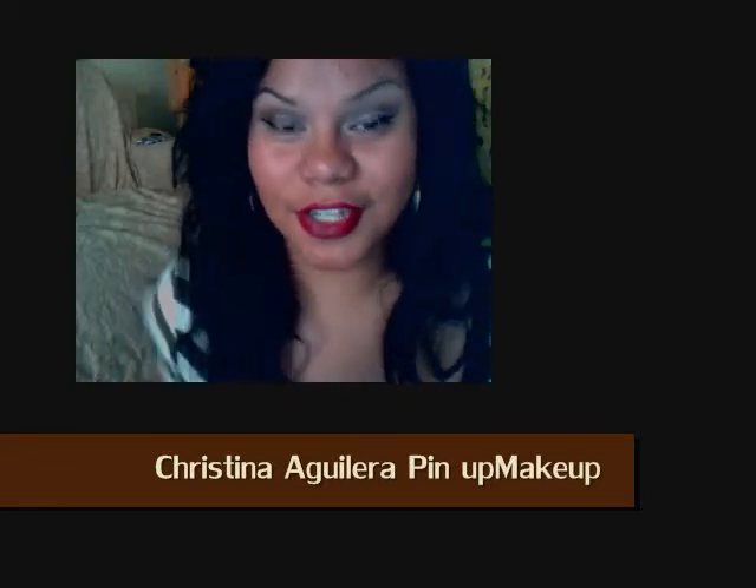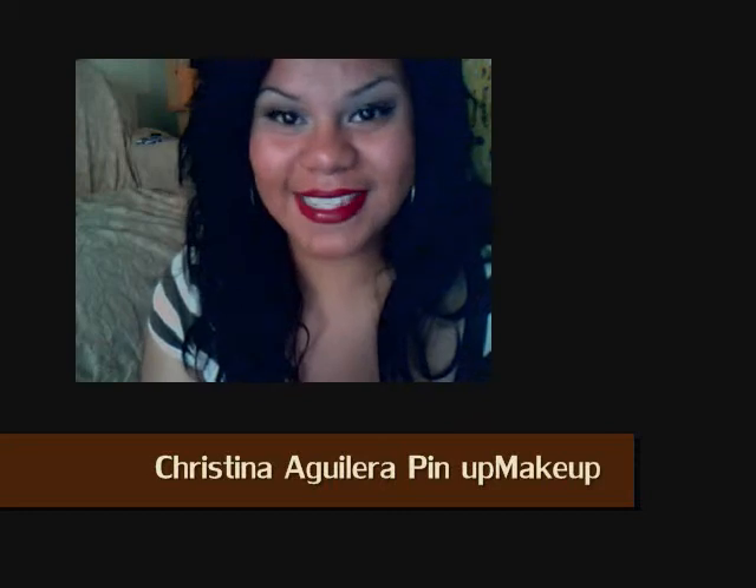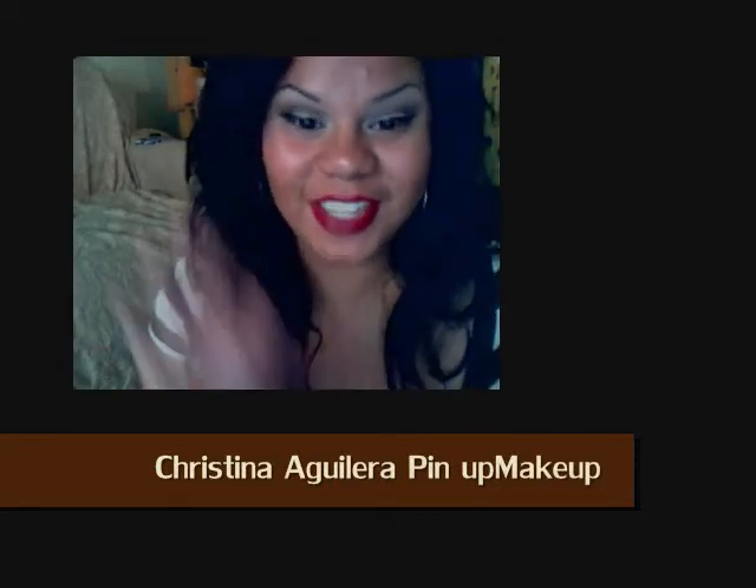And there it is — there's your Christina Aguilera pinup look! I hope you guys enjoyed it. Please stay tuned for our next video. Bye!